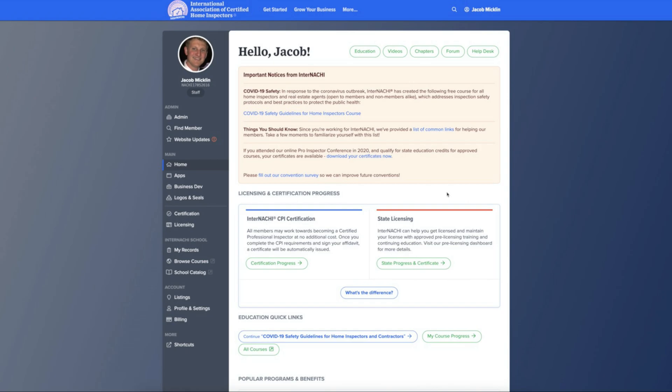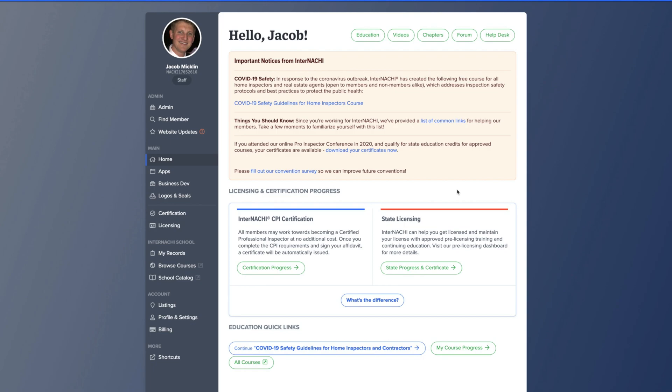In this how-to video, I'm going to show you how to complete a mock inspection. As part of your CPI requirements, a member is required to complete four mock inspections.